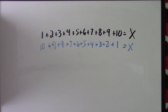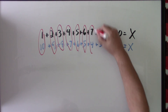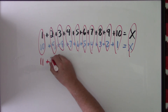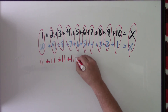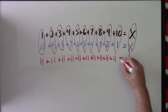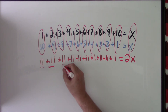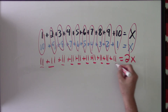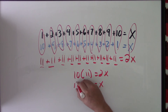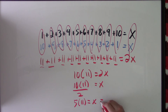Now if we add the two sequences up and down, on the other side of the equal sign we get 11 plus 11 plus 11 plus 11 plus 11 plus 11 plus 11 plus 11 plus 11 plus 11, and that equals 2x. So how many 11s do I have? 10. So 10 times 11 equals 2x, meaning x equals 10 times 11 divided by 2, which is 5 times 11, which is 55.